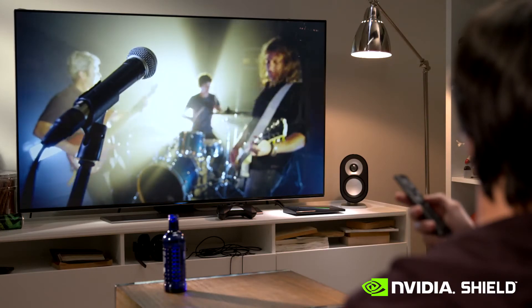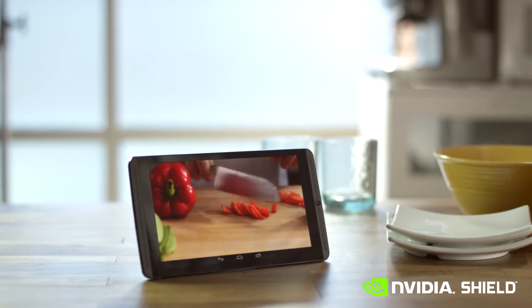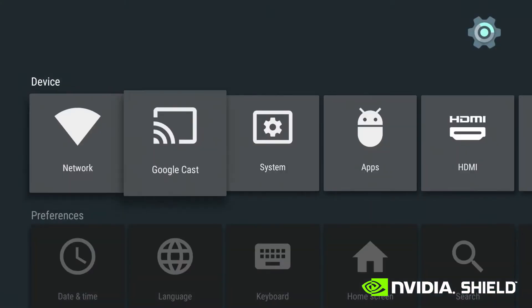Now, you can enjoy your home videos, shows, and movies, music, photos, and more on any device in your home. And even outside your network with remote access.